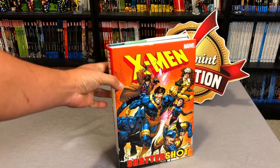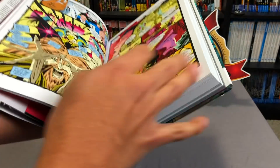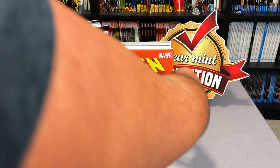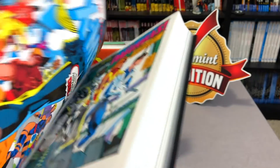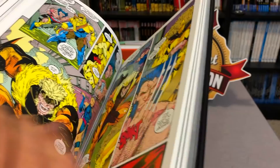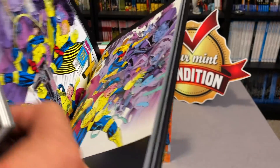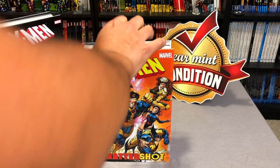Let's talk about where it fits in. This contains a set of annuals — we'll talk about the content in a little bit — that take place before reading the final issues of Jim Lee, which are collected in this omnibus right here. Those are issues 10 and 11, the ones that Jim Lee did. This is where they go back to Mojoverse, and this kicks off that storyline with Mojo 2, the Sequel.